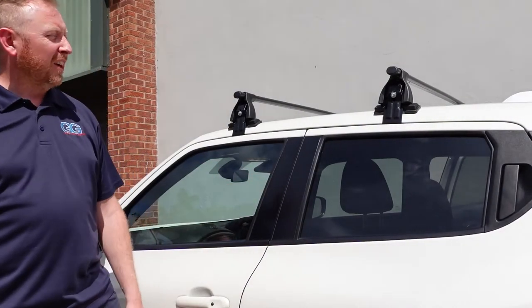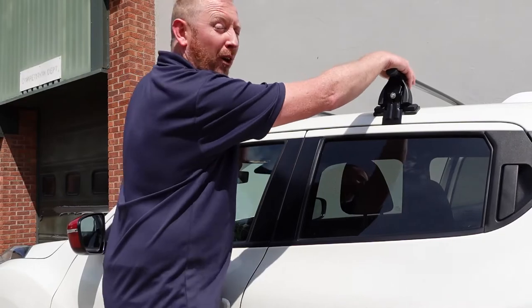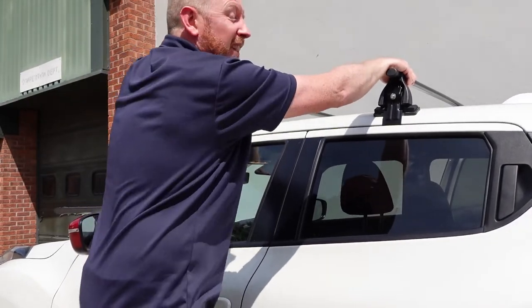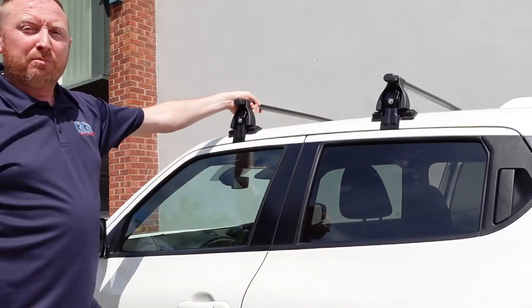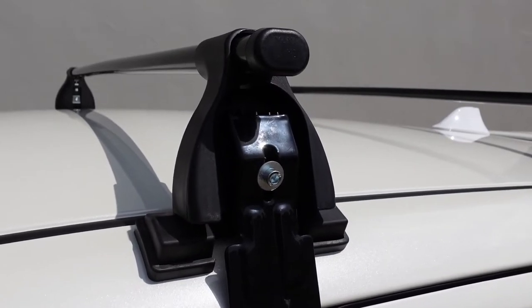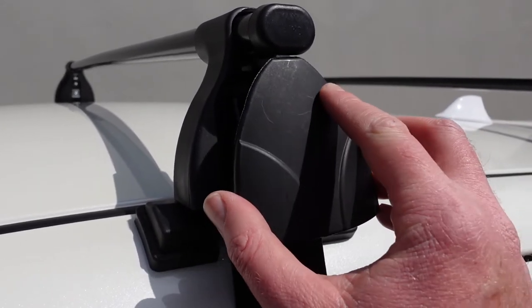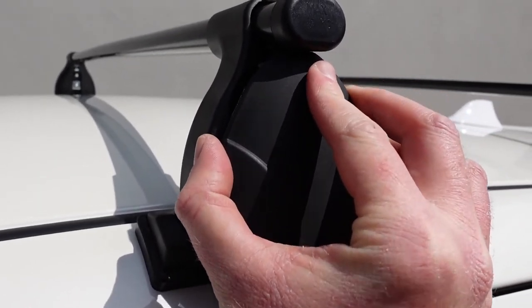Before finishing, I like to give it the rock test to make sure they're nice and solid. Grab both bars, give it a shake — the vehicle is moving but the roof bars are nice and solid. Now let's install the foot pack covers to finish it off.